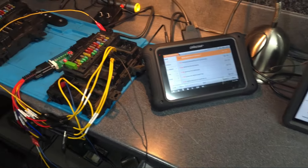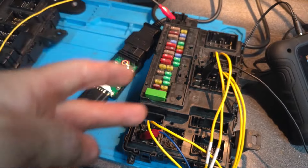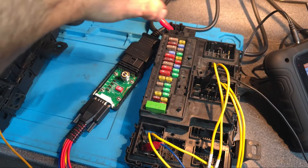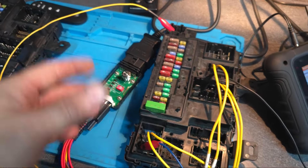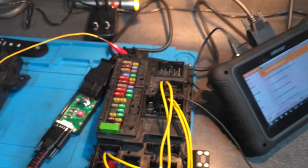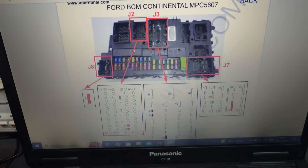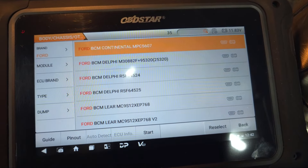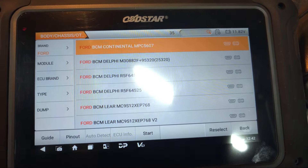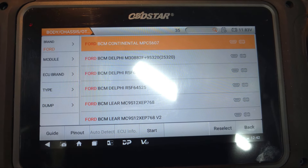Okay guys, as you can see I've connected everything according to the wiring diagram — positive, negative, CAN Low, CAN High — all wiring is done as shown on the diagram. I'm going to put my phone just right here and try to connect to the BCM.